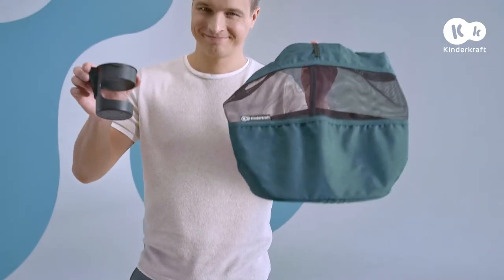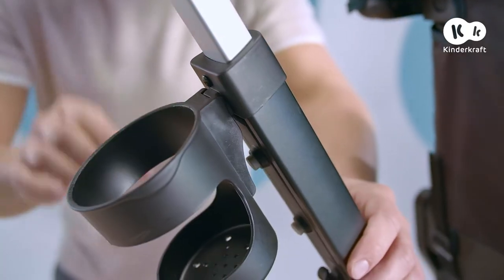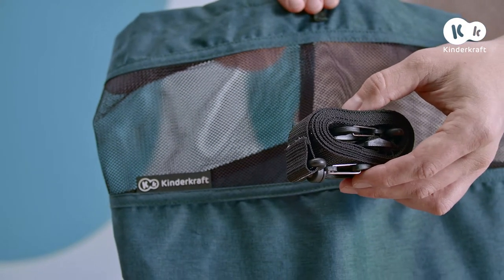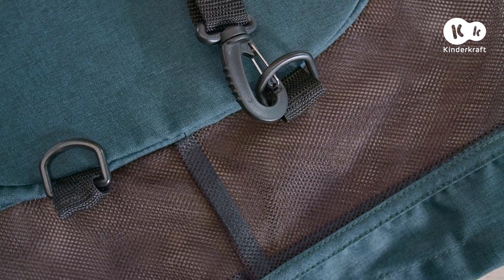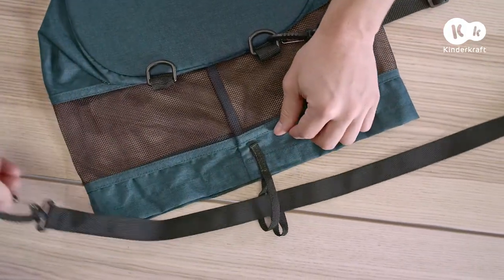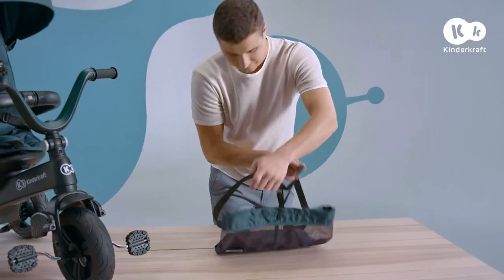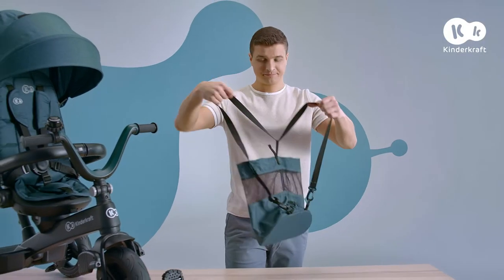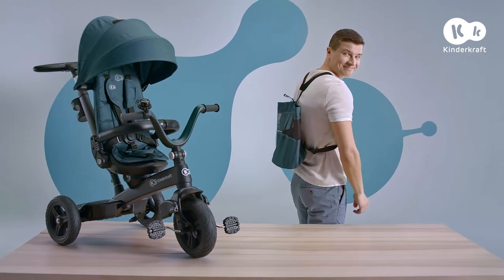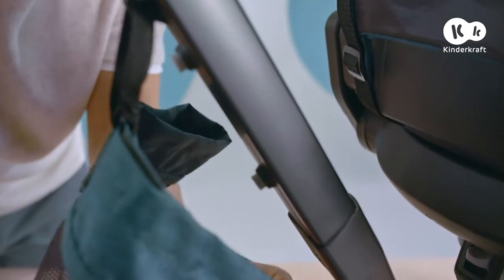Finally, let's assemble the accessories. Slide the beverage holder over the button on the parent's handle. The Easy Twist is complete with a drawstring bag for essentials. You can attach it to the strap and put it on your back, or by detaching the strap, you'll have a bag you can hang on the parent's handle.